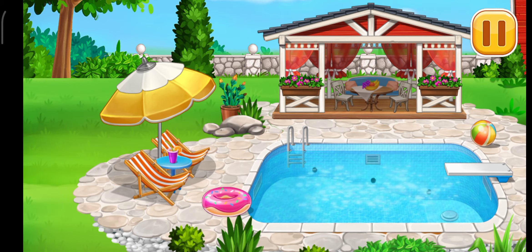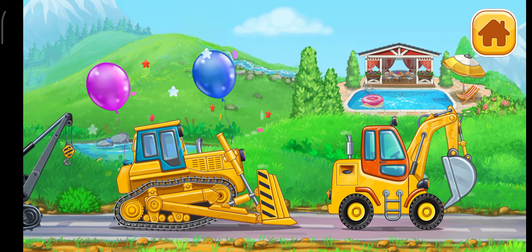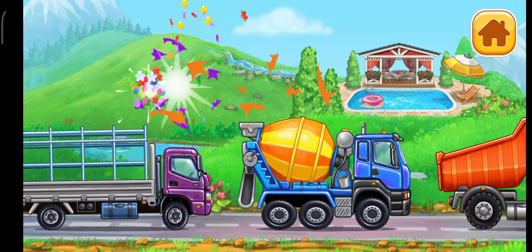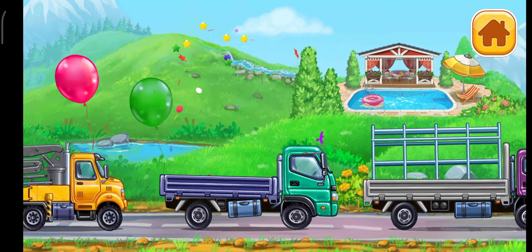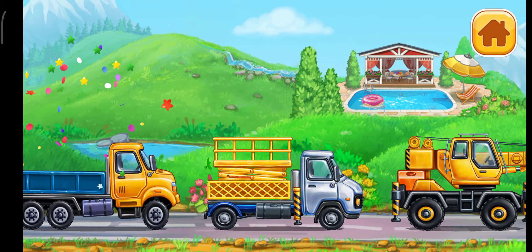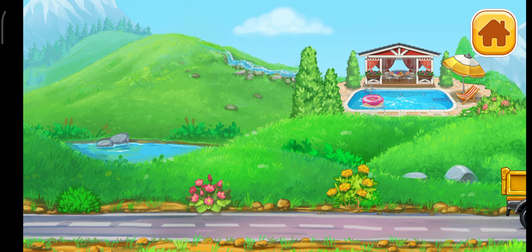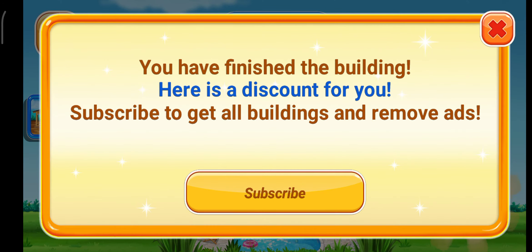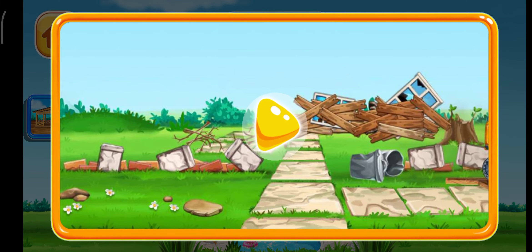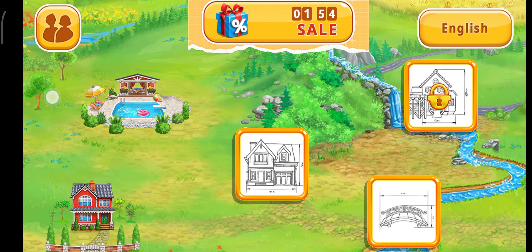The construction is complete! What a great pool you've built. The old house came to ruins. Let's build a new house. I'm going to pull up the kitchen.